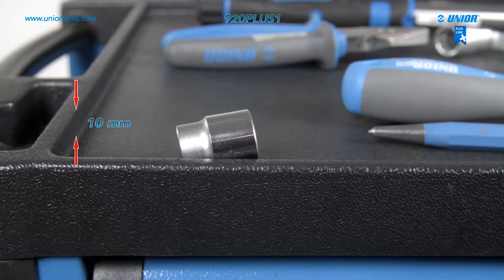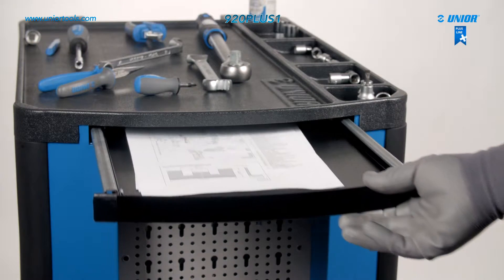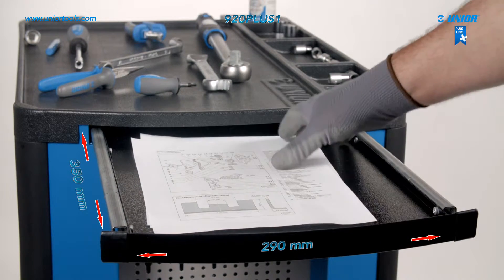Due to the high edge of the carriage, tools and other items stay in place and cannot roll off. For extra support, there is a pull-out shelf on the side of the carriage.